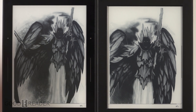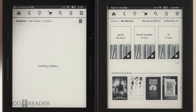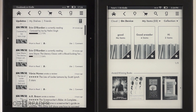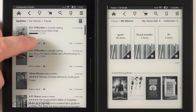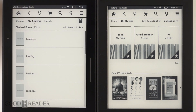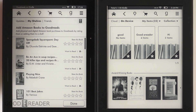Both e-readers have Goodreads functionality. Goodreads is an ebook discovery community where you can form virtual book clubs, flag books as 'want to read,' create shelves of books you've read or plan to read, and add Amazon books you've purchased directly into your Goodreads shelf.